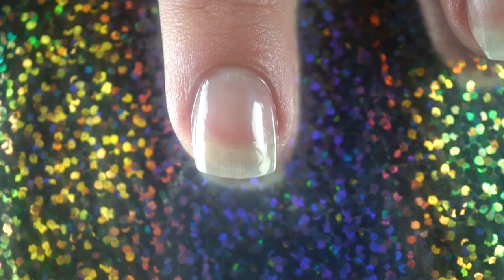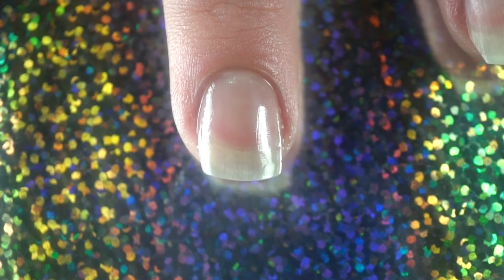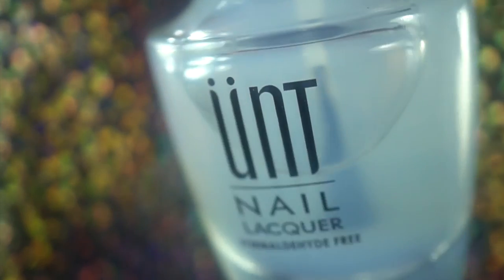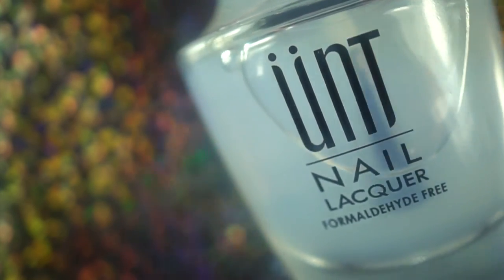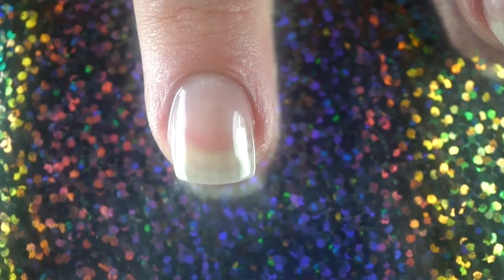Once that dries, the next base coat I like to use is UNT Ready for Takeoff. It's a peel-off base coat and it's my favorite. I tend to not keep polish on too long, so I like that I can just peel it off without using so much acetone. It's not one of those Elmer's glue-ish peel-off base coats — it's clear and it's the best. I absolutely love this stuff.